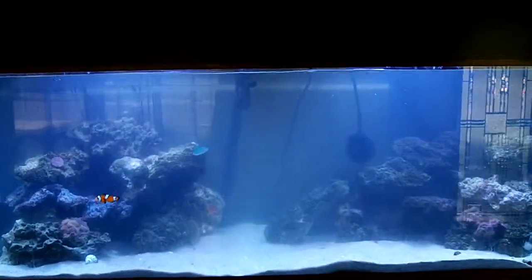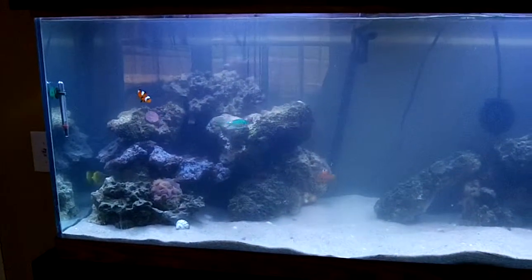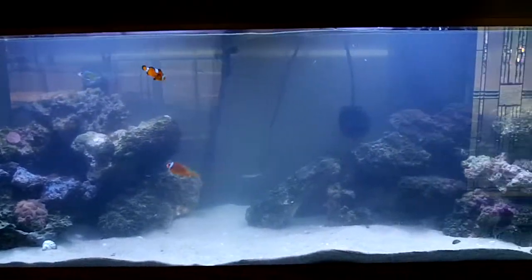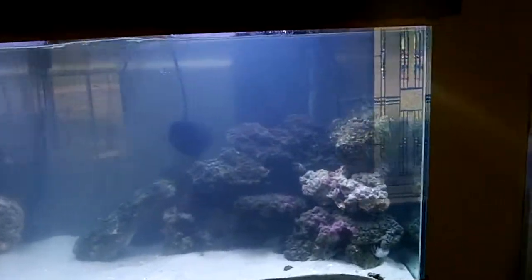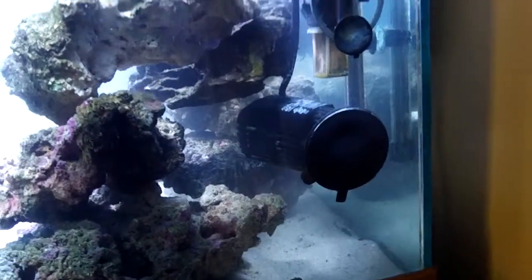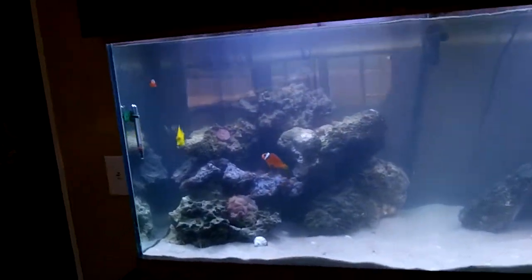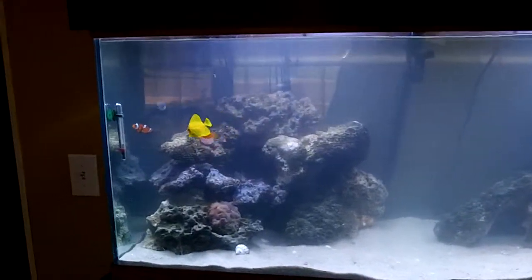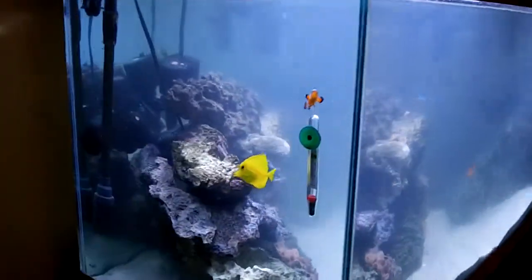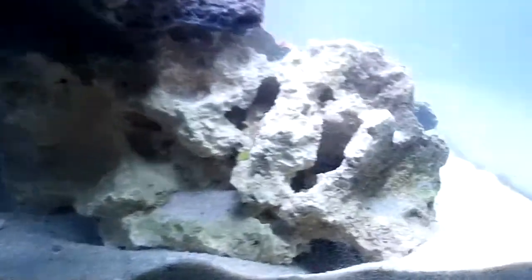Hi YouTube, I just got finished setting up my 75 gallon. I was able to change up my rock formation a little bit — probably still gonna change it around some, but I figure I will give you a little peek at it, see how it's going. I was running too much light for the 55, so now I'm at my 75 and we'll go from there. We'll see how everything turns out — hopefully it'll turn out good.